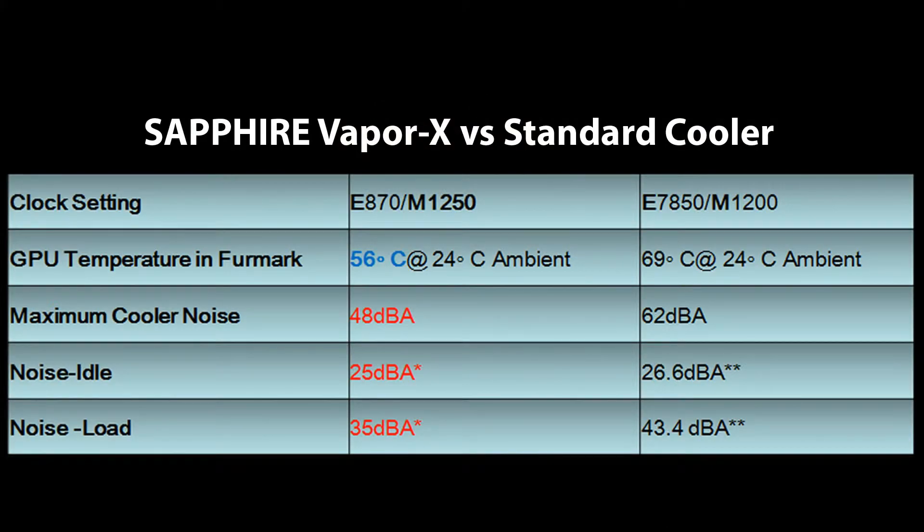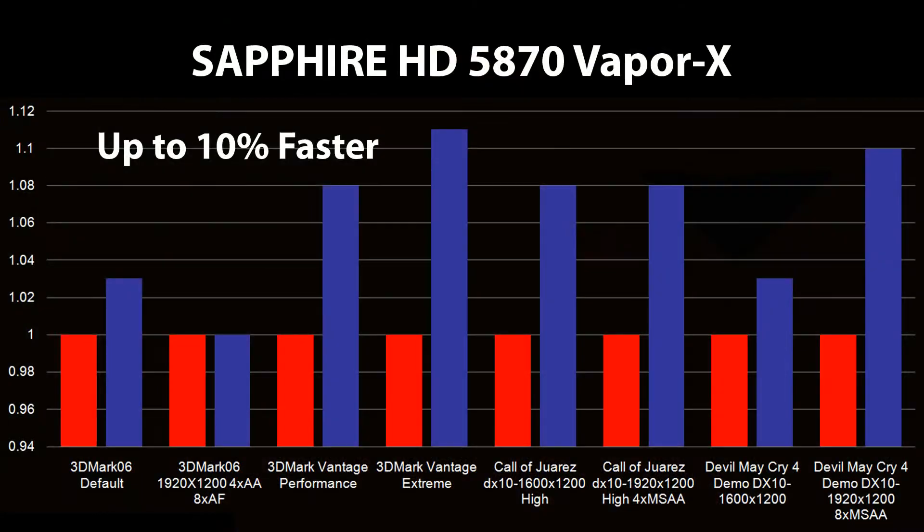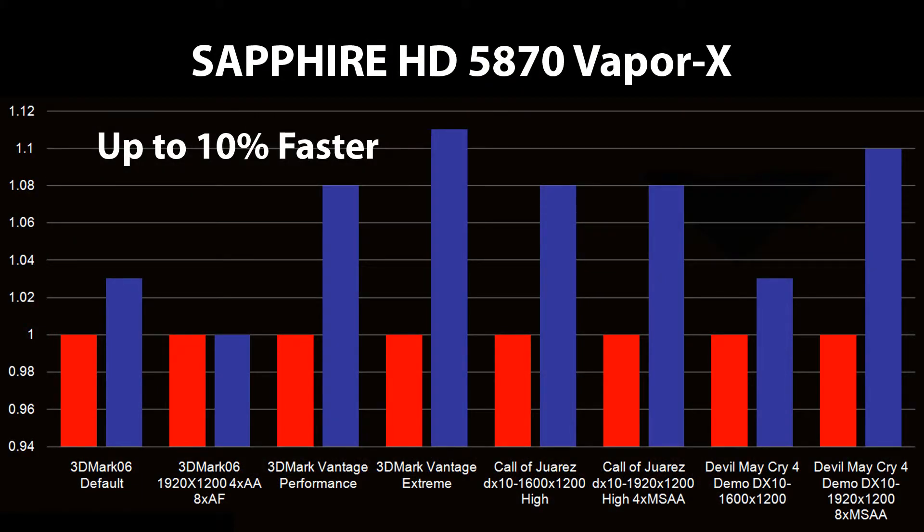The first card I'd like to talk about today is Sapphire's HD 5870 VaporX model. The 5870 was introduced to huge acclaim because it was the first card to offer full support for DirectX 11, as well as being lightning fast. It has 1600 stream processors and an architecture which delivers all the very latest features. Our VaporX model runs about 10 decibels quieter and about 15 degrees cooler than the standard model under load conditions. We've also upped the performance a little bit — 870 megahertz engine clocks, 1250 megahertz memory clocks — which gives anything up to about 10% better performance than the standard card, depending on the application.